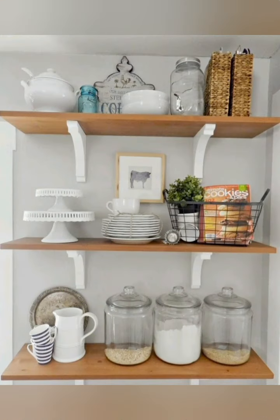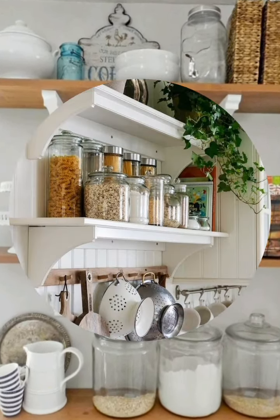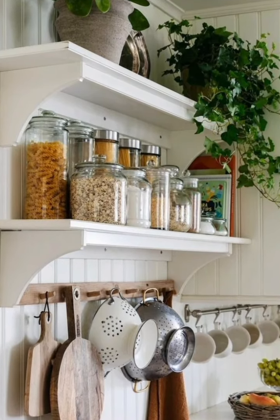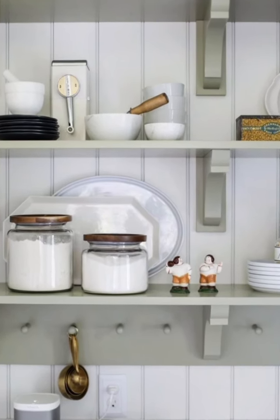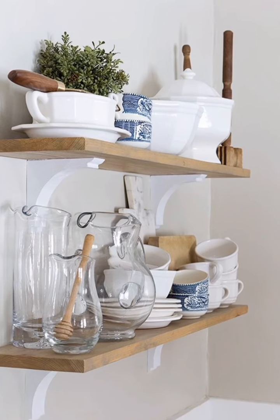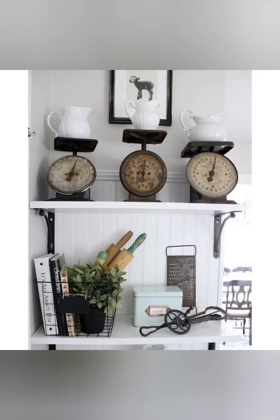Furniture: a large wooden dining table with a rustic finish anchors the space. Mix and match chairs with a bench for a casual, communal feel. Add a functional island with extra seating and storage. Use natural fabrics like cotton and linen for curtains, dish towels, and table runners.